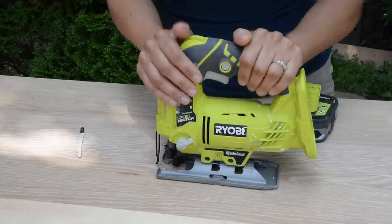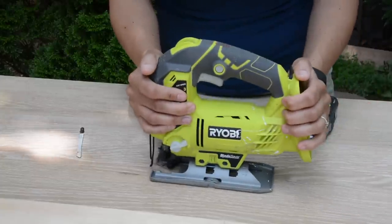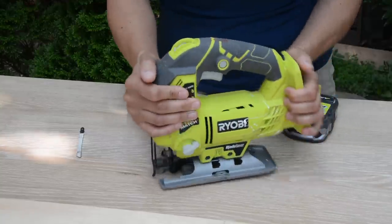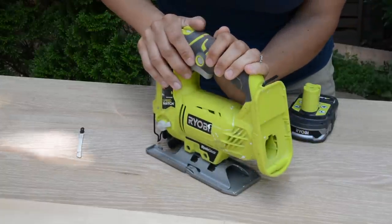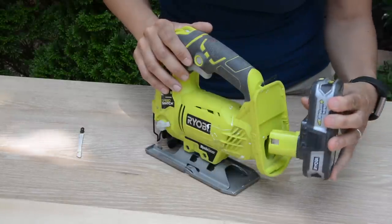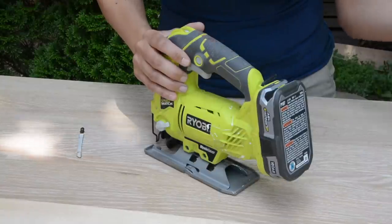Let's talk about the parts of the jigsaw, because before you can use this tool you have to know what everything is — and it's not as intimidating as it seems. Let's start with the battery. This is a battery-powered power tool, and the thing I like about RYOBI tools is that I can just pop this battery onto the battery port and I've got instant power.